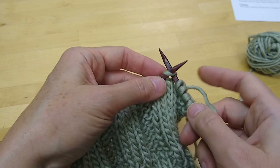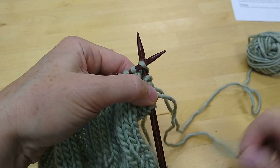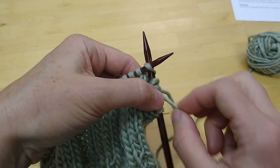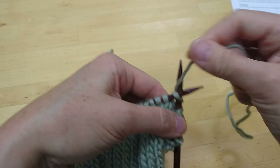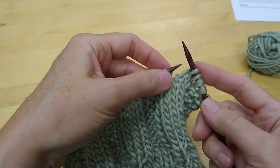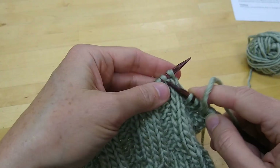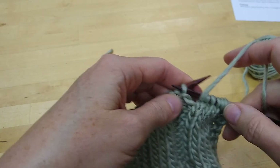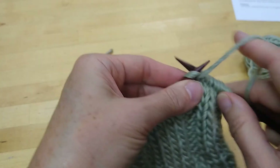Now get ready to work your next stitch. Insert your right-hand needle. This time you're not going to use both of those strands — you need to be aware of which one is your tail and don't use that one. Use the one that's attached to your ball of yarn. Wrap around your needle as if for knitting, because you are knitting, and pull that through. Now you're working with the new ball of yarn and you just keep going along as if nothing happened. Start to purl when you need to purl, and that's it — you've changed yarns.